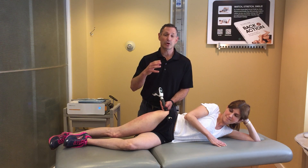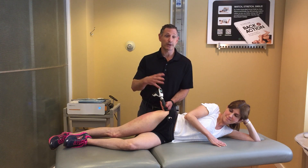I'm Dr. Duke — watch our other videos so you can see how we use EPAT on other body parts.